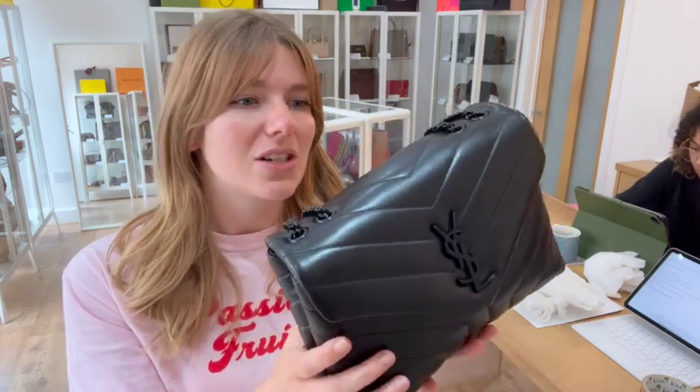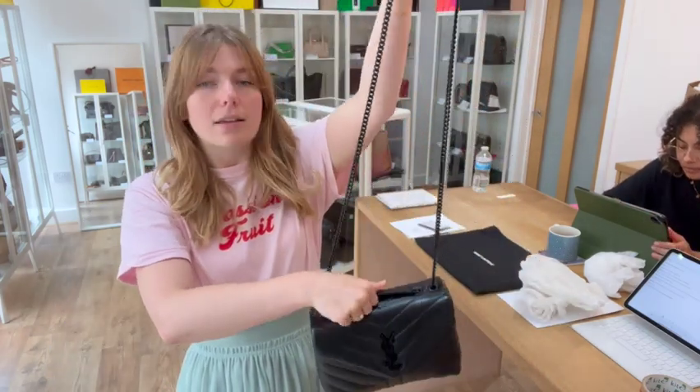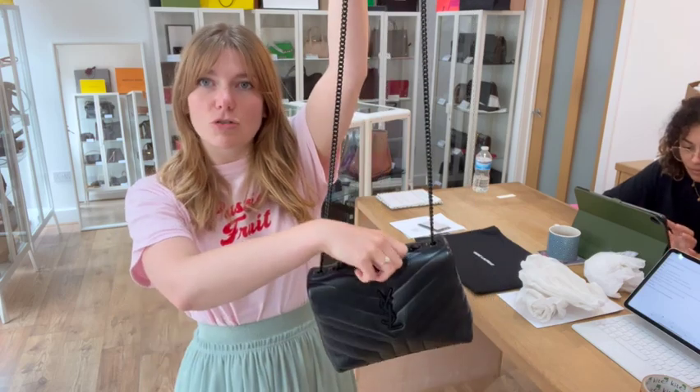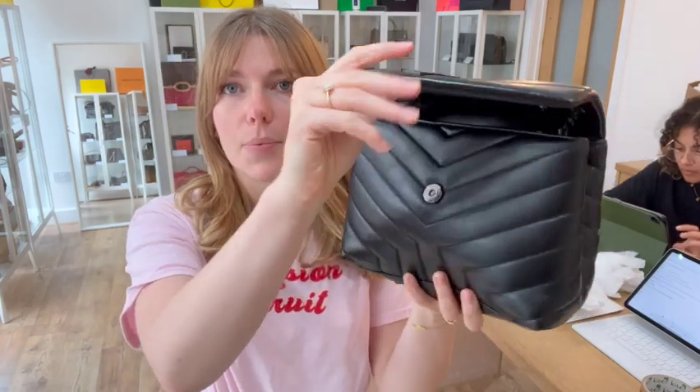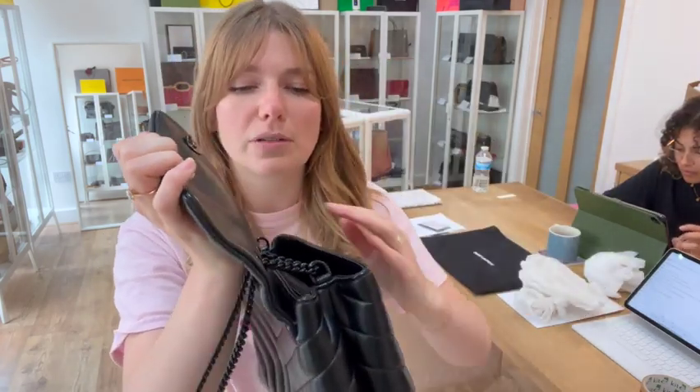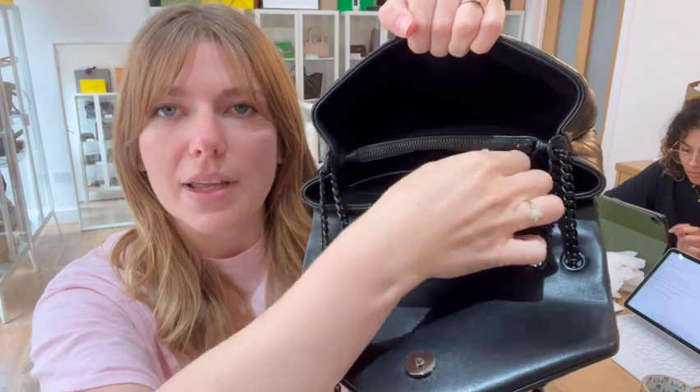I will show you the features. So you have got this top handle which is a double top handle, or you can let it down and have it as a strap handle. Then you've got a flat closure which has a magnetic pressed fasten, and it's all lovely quilted plush leather. You've got two open sections, one flat pocket and one zip middle section.